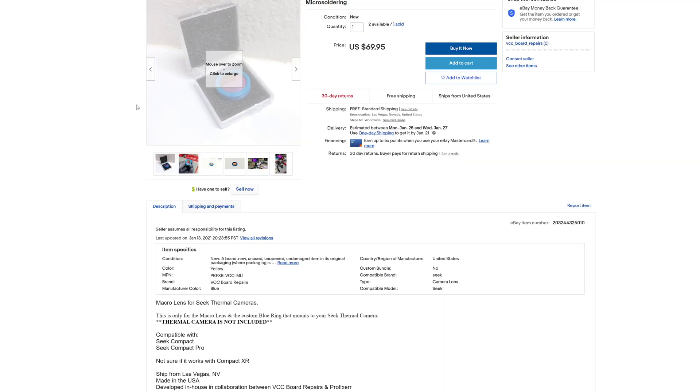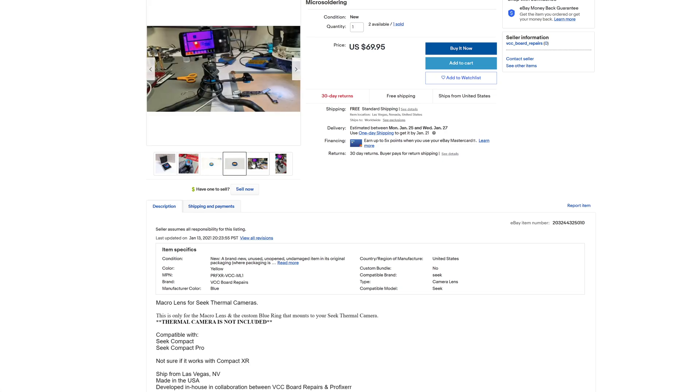I would also recommend you check out our macro lens that we made specifically for the Compact Thermal Camera. It works on the Compact Pro and the other Compact and Compact XR models.